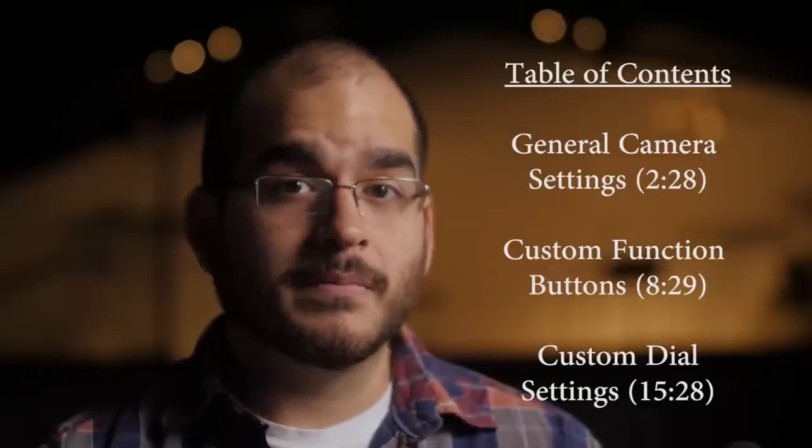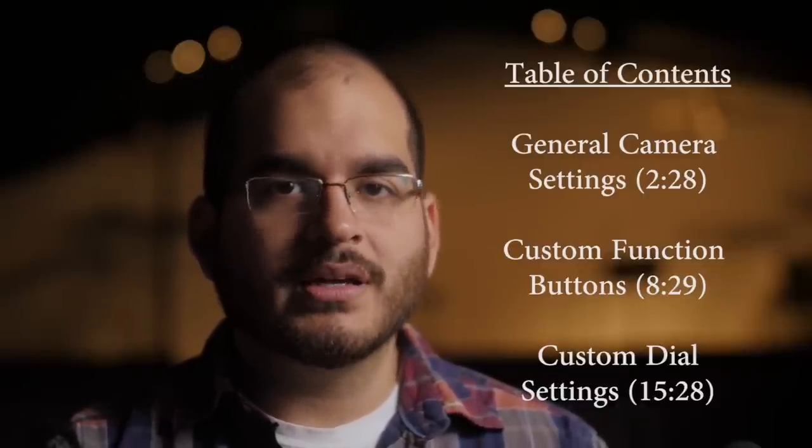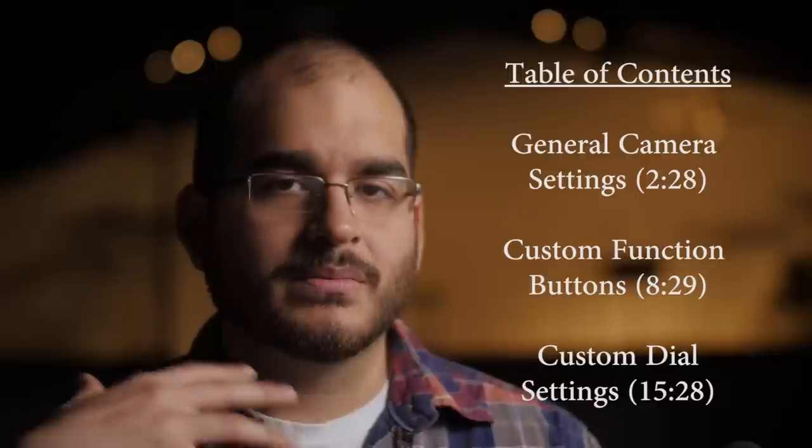I'm not going to go through absolutely everything on my camera because that would take forever. I will be going through three main things: general camera settings that work across the board, my function buttons and what I set each of those to, and lastly the custom C1, C2, and C3 dial settings — those are actually probably the most important. I'll leave a table of contents so you can jump to any section. Even if you're not a wedding filmmaker, the GH5 is an incredible camera you can set up however you want.